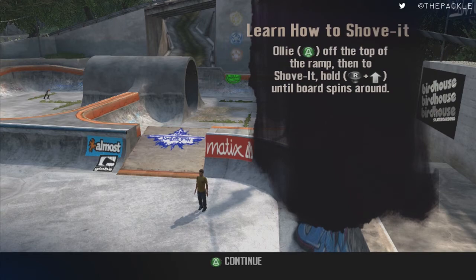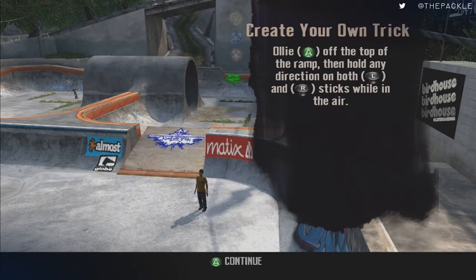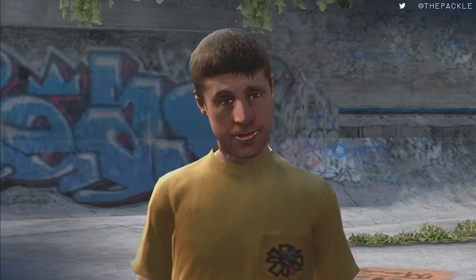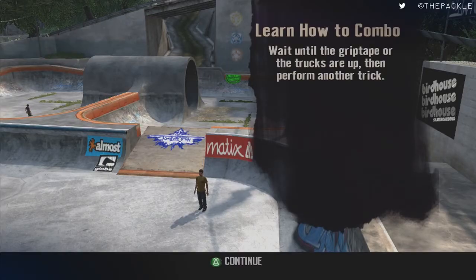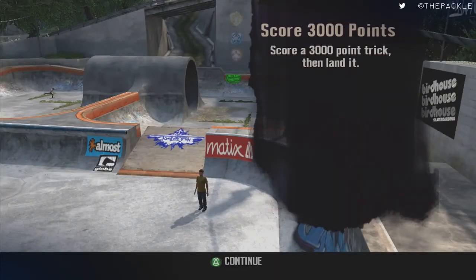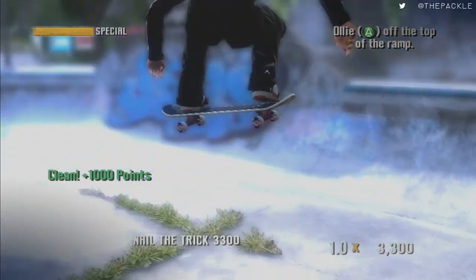Pretty much the exact same thing for the next one — just doing a shove it over this, then both at the same time. For the grip tape down and trucks up trick, I flick both to the left, wait for it to flip a little bit, then flip to the right, and that will count. Now you have to do a combo for 3,000 points.